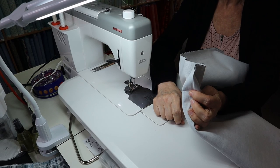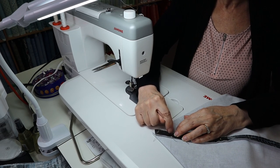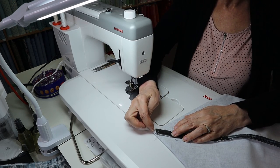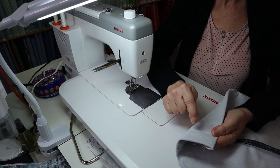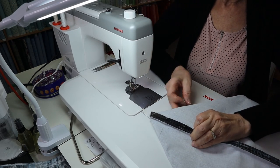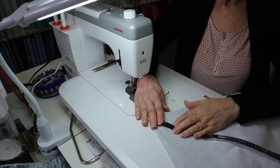Now it's time to box our corners. Remember I showed you the center line and the two little lines on either side — these are the lines you're going to follow to do your box at the bottom. I made a little crease in my piece so I can make sure the middle of this is lined up with the middle of the bag on that side. That's the mistake a lot of people make — if it's off to the side it won't give you a nice square bottom and your bag will be off kilter.